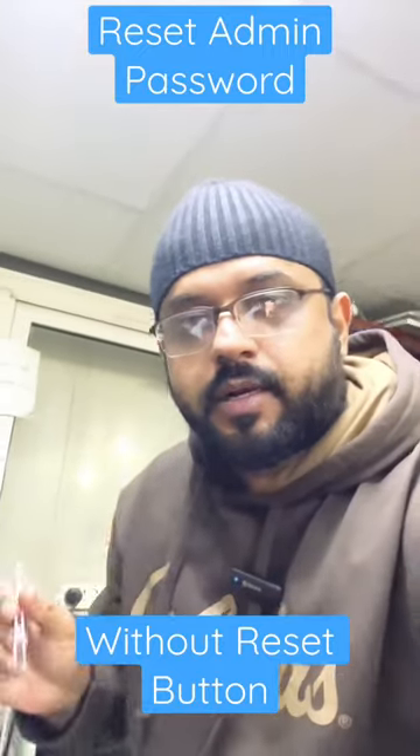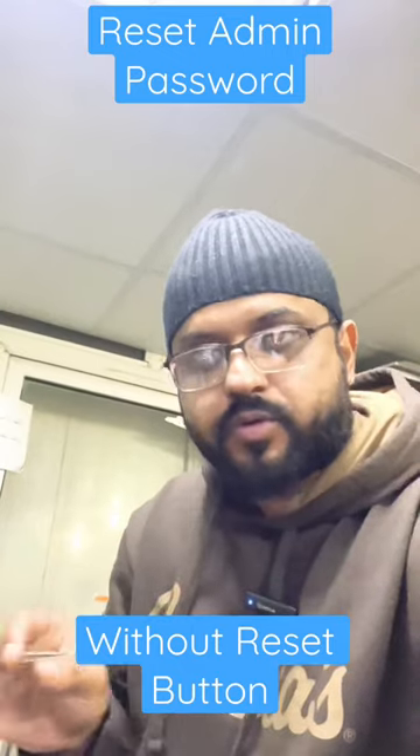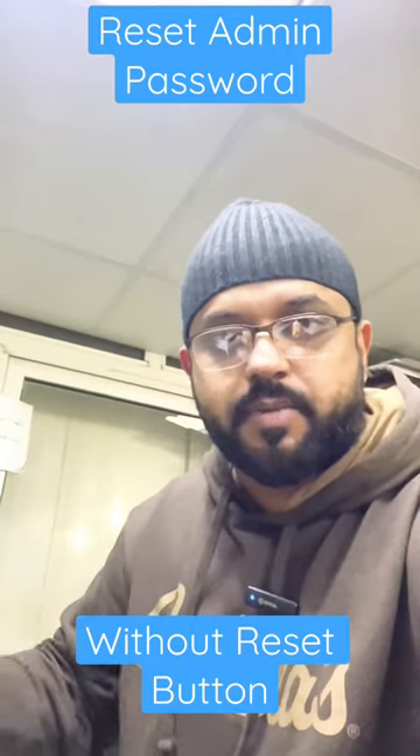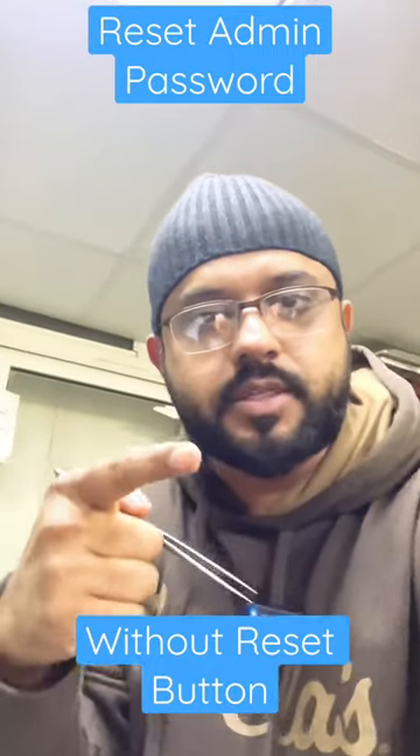Hello everyone, welcome to my YouTube channel. If you don't know your DVR password and there is no reset button on the mainboard, I'll show you how to reset it. I have Doha with me who will teach you how to reset the password without a reset button. Let's do this.